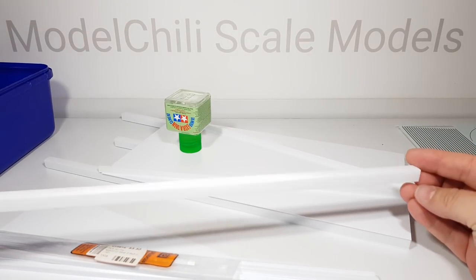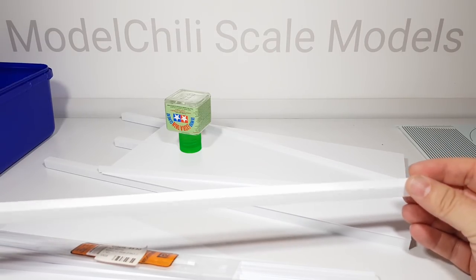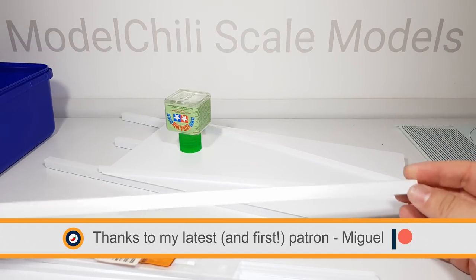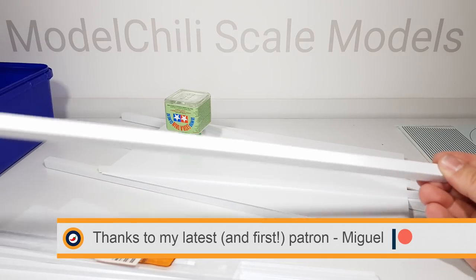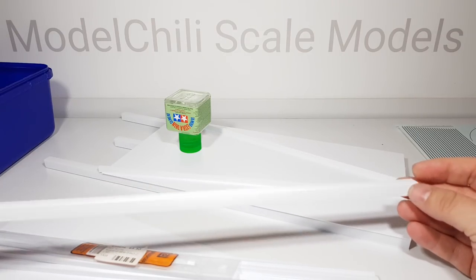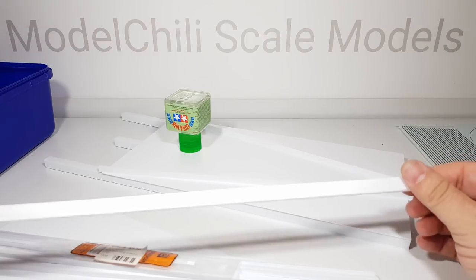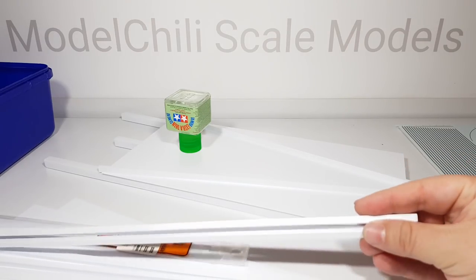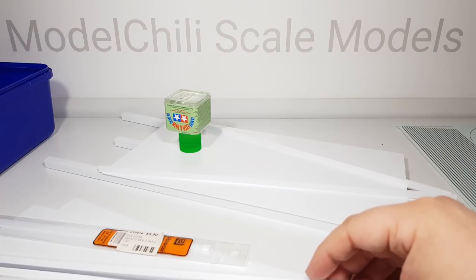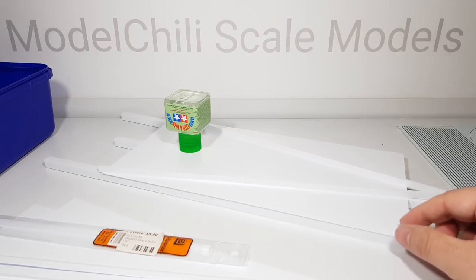Hi everyone, it's Sam here at Model Chili Scale Models and this is just a big pile of plastic at the moment, but this will hopefully be my first ever scratch built spacecraft - built from scratch using just the depths of my imagination. I've always done this sort of thing before with kit bashing old Star Trek kits and making ships out of Lego, but this will be my first proper attempt at building a scale model using just base parts. What you see here is just packs of plastic styrene bought from my local model shop - bars, square tubes, sheets, half millimeter thickness and 0.75 millimeter thickness.